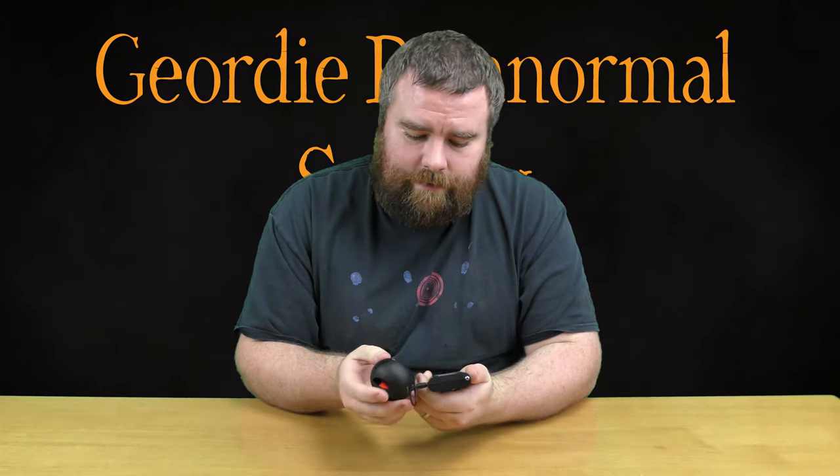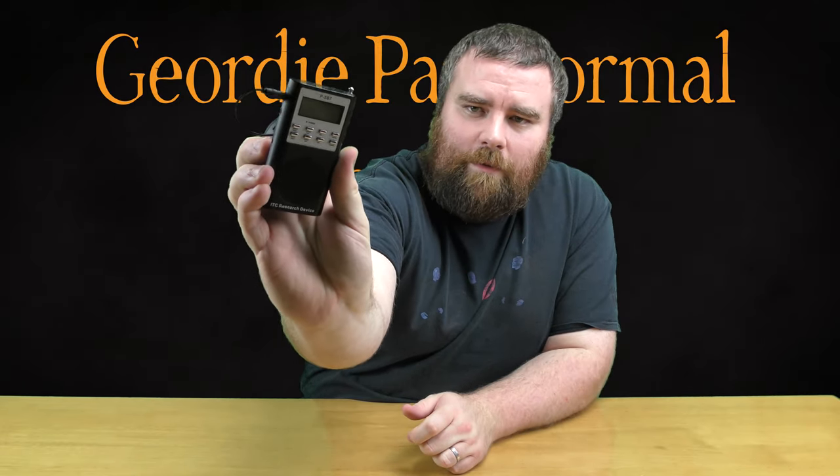Welcome back. So today we're going to be reviewing the SB7 spirit box alongside a speaker that's also attached to it, to enhance the sound, because the sound that comes from the SB7 spirit box isn't always loud enough to hear on-site. So basically, that's how the SB7 spirit box looks.